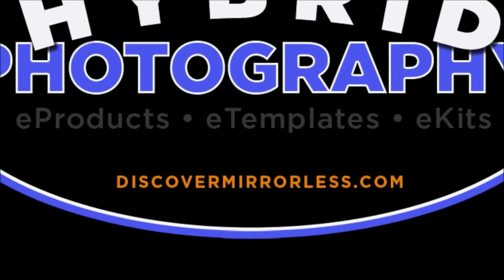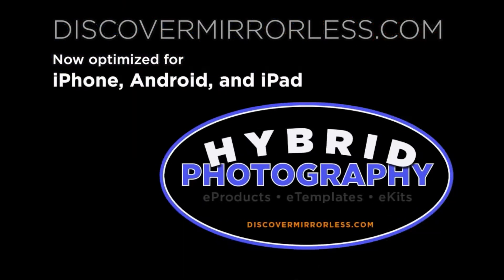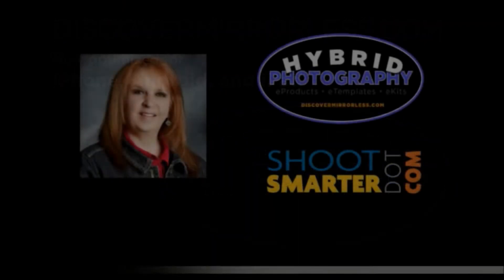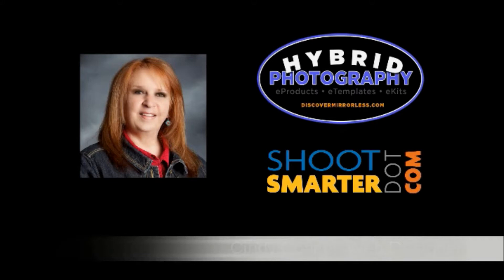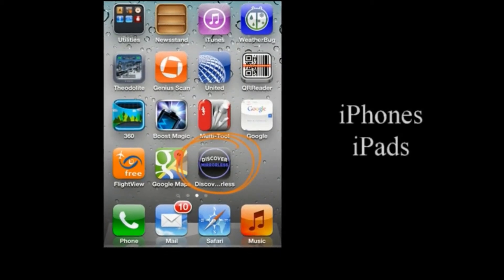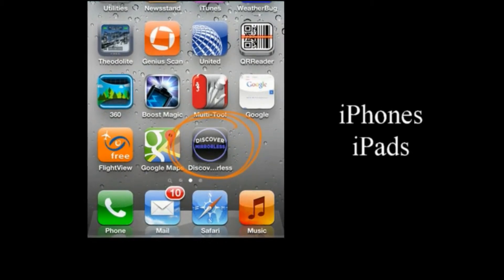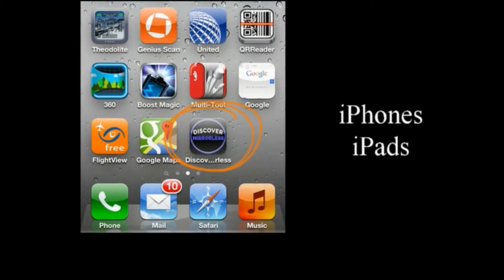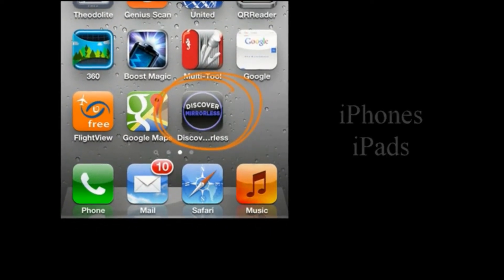Hi everyone, Cindy Connor here. I am the web designer and editor for ShootSmarter.com and DiscoverMirrorless.com. Today I want to quickly show you how to view our new website with just a single tap on your iPhone, iPad, tablet, or smartphone. With new articles and vlogs being posted daily, why not tap and join our community of some of the top photographers and educators in the photo business?